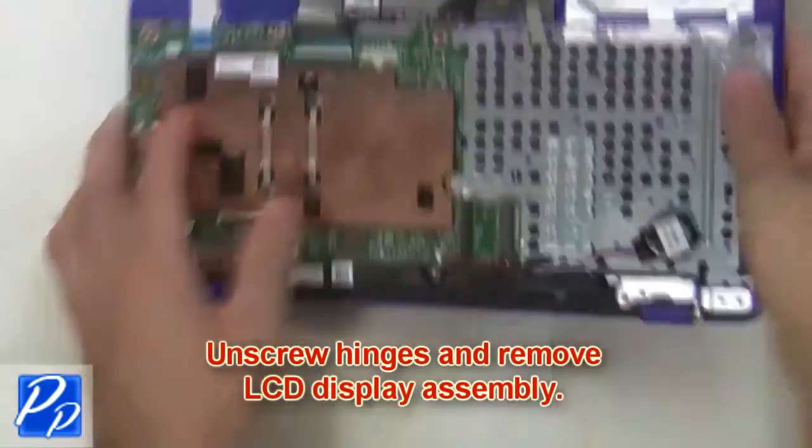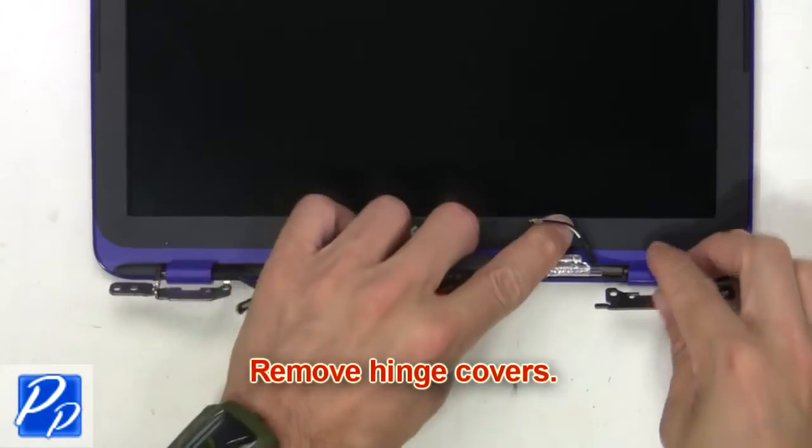Next, unscrew the hinges and remove the LCD display assembly. Then remove the hinge covers.